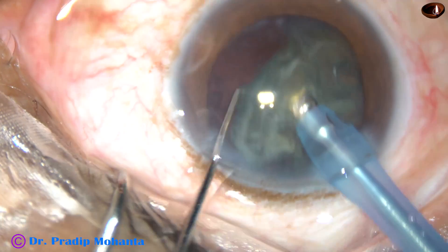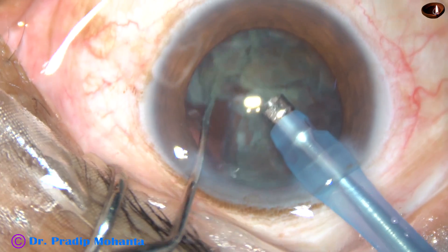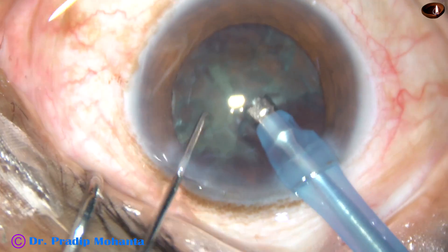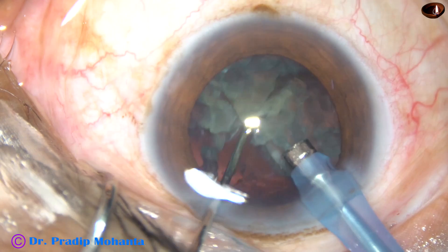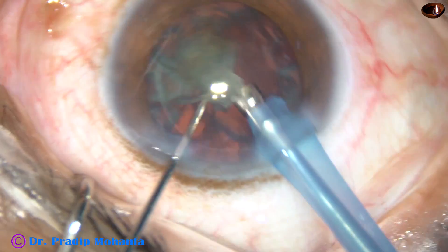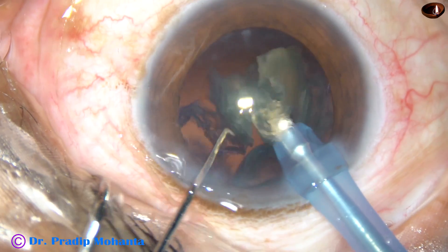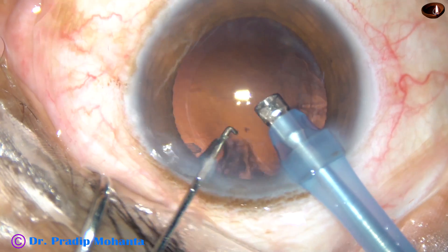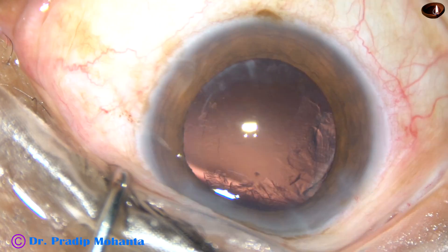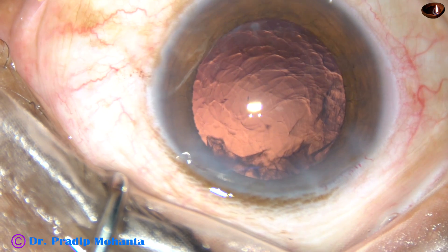This is also a partial crack. What I am doing at this moment — I must not try to catch hold of these pieces with the FACO needle. I will rotate it, lift these fragments a little up, and then use the tip. This is the key message in this video: lift the pieces and then use your FACO needle. Don't go near the posterior capsule and don't try to catch hold of those. If you do that, the risk of posterior capsular rent increases.